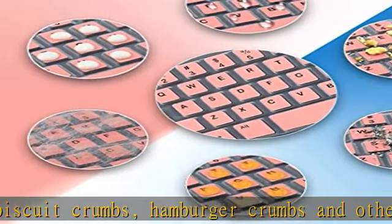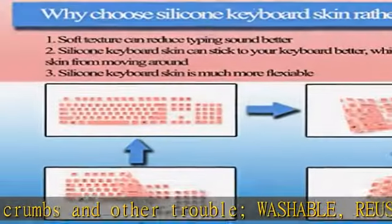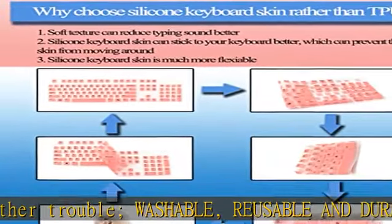It can reduce typing sound when typing. Package includes one piece Macy Bloom keyboard cover; others are for illustration and are not included.